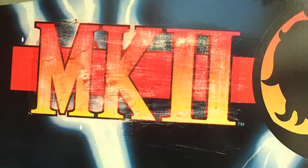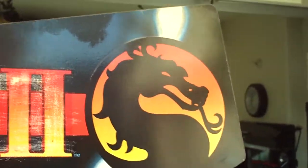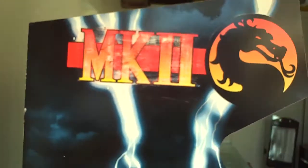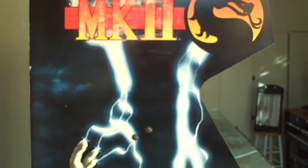This side didn't come out as good, as you can see. It's kind of scratched up a little bit throughout here, but the dragon came out nice, and once again I've got to clean that up. You know, this isn't a perfect cabinet, but this is going to make somebody a nice cabinet for their house.